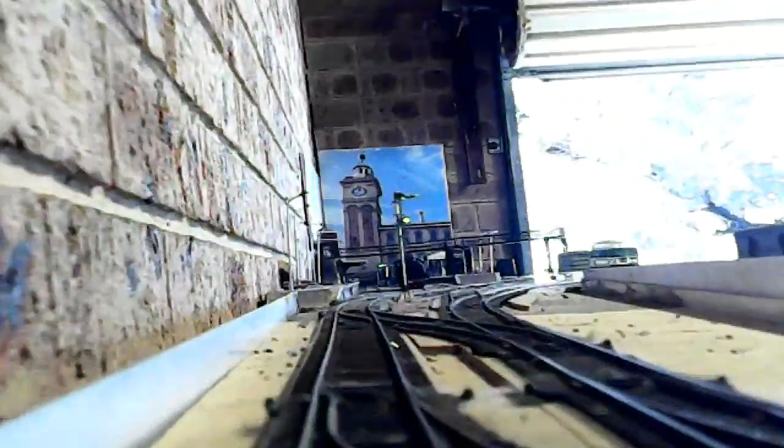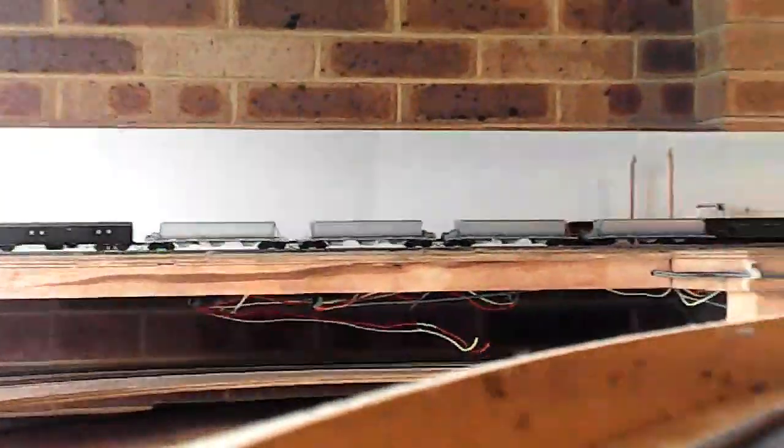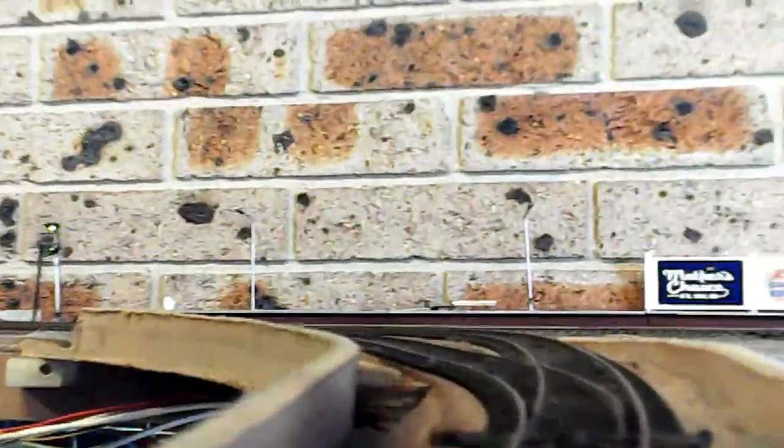Now we're up on the top level, coming up towards Newcastle. But we've got into the Brisbane Express, so we're not going to go into Newcastle — we're going to go beyond Newcastle and head off to Singleton. We head off and turn through a double slip which crosses all the platforms at Newcastle. Then we go around another return loop — this one takes us around to Port Waratah. We're not going into Port Waratah; there's the branch going in there, but we're going to keep going.